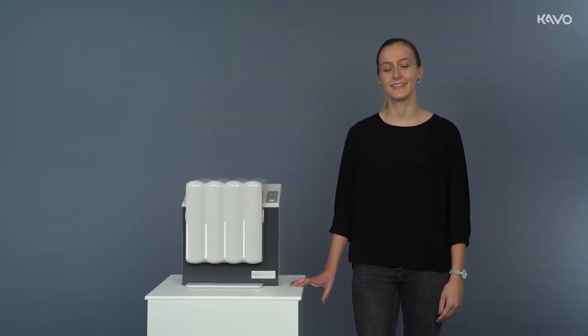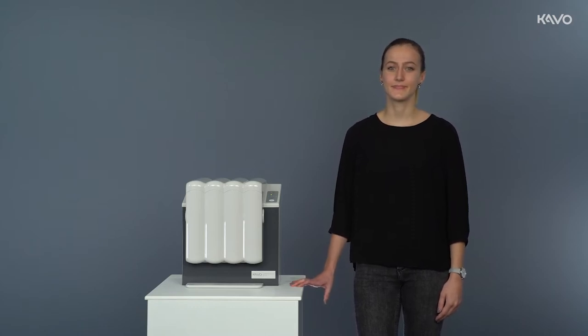The following video covers how to operate the QuattroCare Plus automatic maintenance device. Our product manager Laura Moore will guide you through the demonstration.